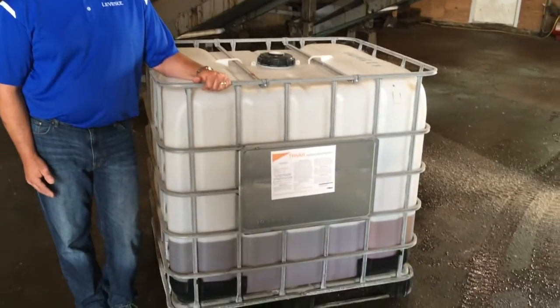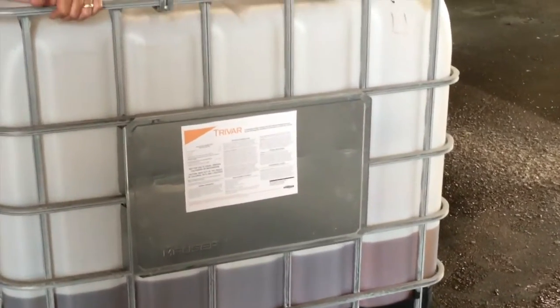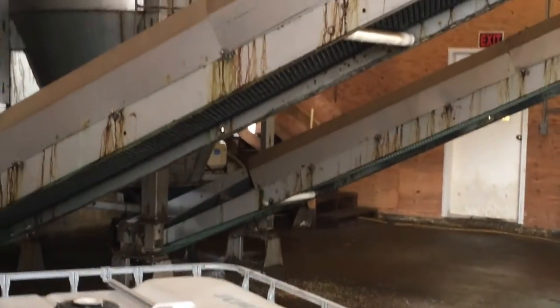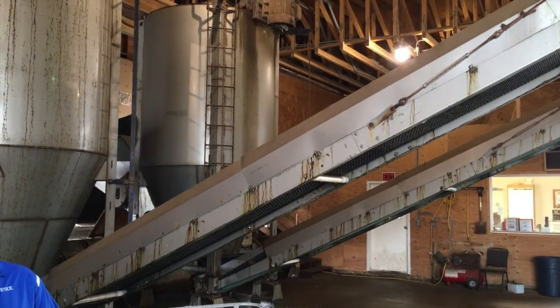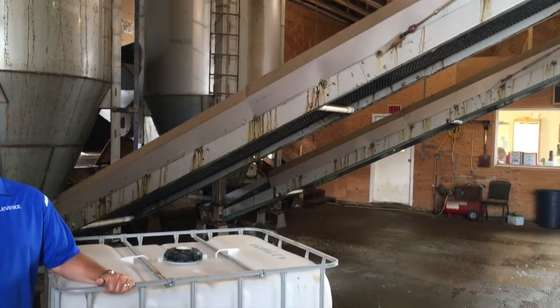To apply Trivar, apply three to four quarts to your phosphate fertilizer. First, fill your fertilizer blender a half to two-thirds full and impregnate it with the Trivar. Add your remaining phosphorus and mix thoroughly. Then you can add your remaining fertilizer and it's ready to broadcast on your field.